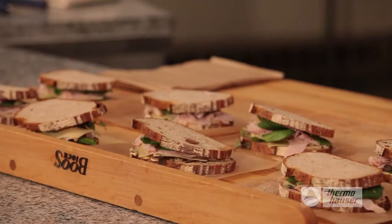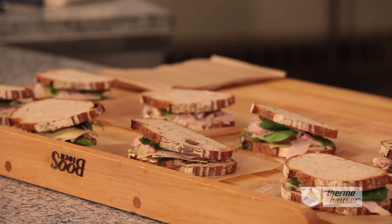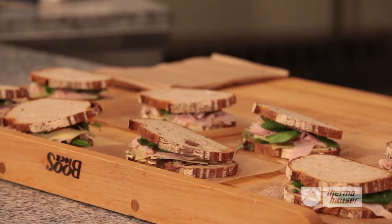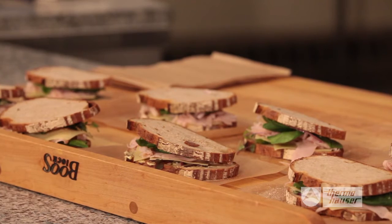This sandwich is a favorite for catering with its simple ingredients that offer bold flavors when melted together on the grill. Plus, easy assembly is a time saver when transporting to client events.